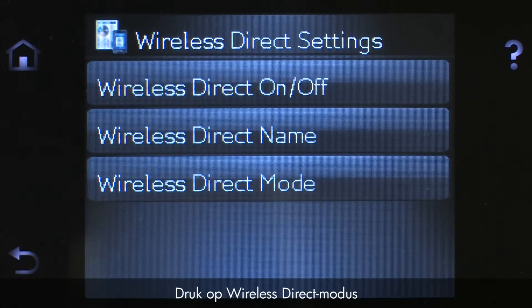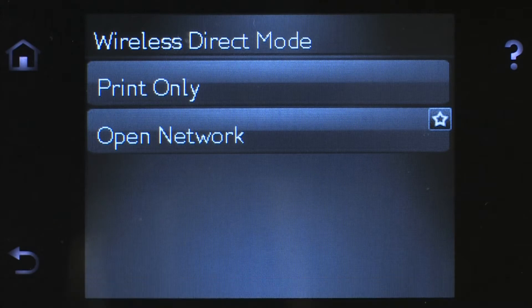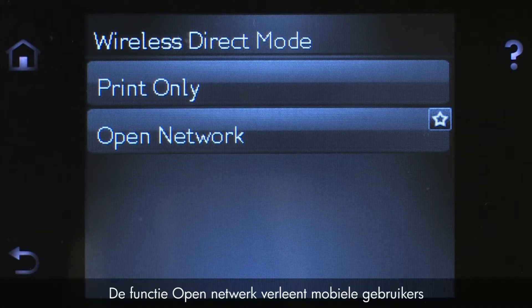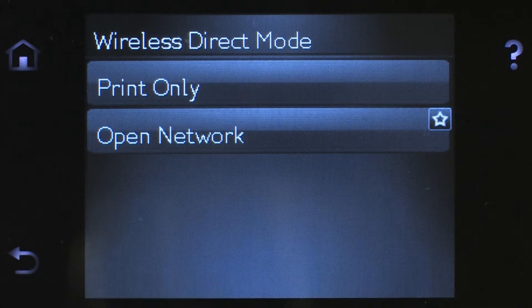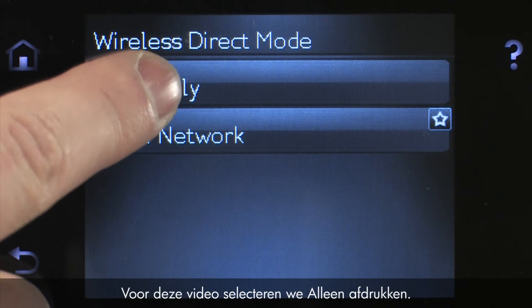Touch Wireless Direct Mode, and then touch Print Only or Open Network. The Print Only option allows mobile users to access the printing function of the printer. The Open Network option allows mobile users access to the printing function, as well as other printing features, such as the EWS. However, choosing the Open Network option might require additional security precautions, such as password protection. For this video, we'll select Print Only.